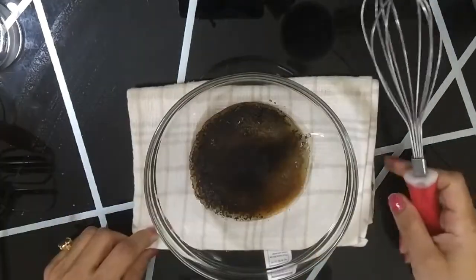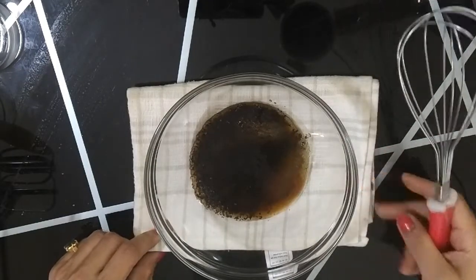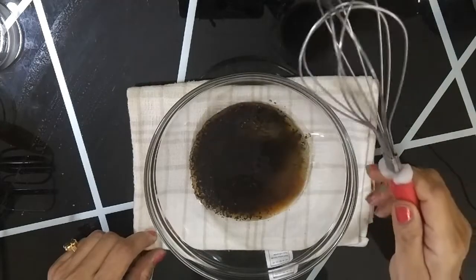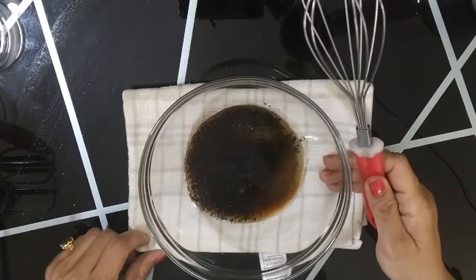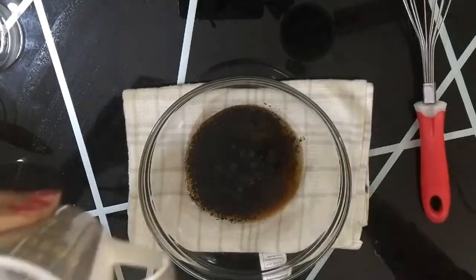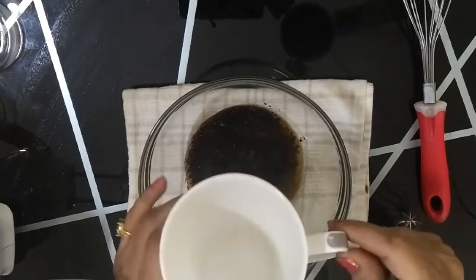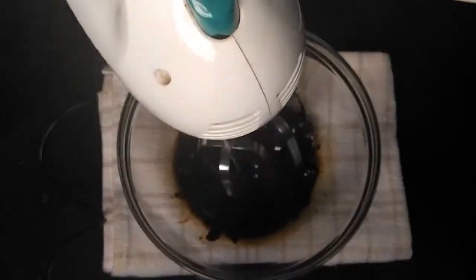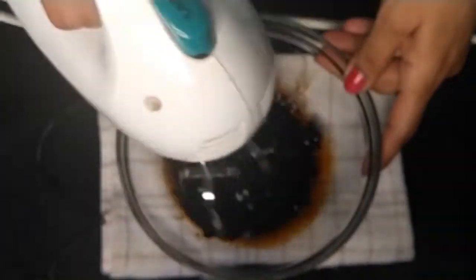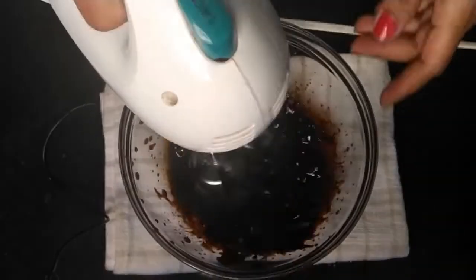We have to whisk it till it becomes light brown in color. You can use this type of whisker. It will take around 15 to 20 minutes to beat. If you want, you can make it in mugs also — you have to take 1 teaspoon of every ingredient. Here I have a double beater. I am using this one because it makes the process easier and faster.